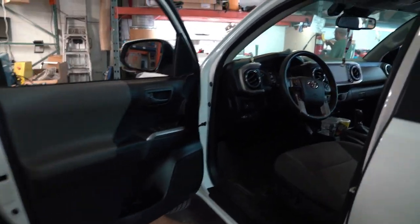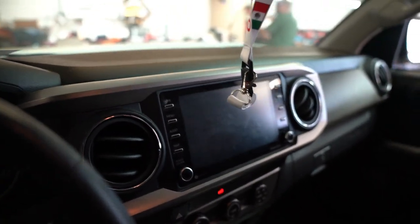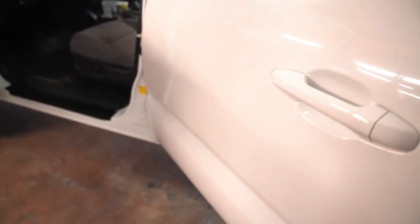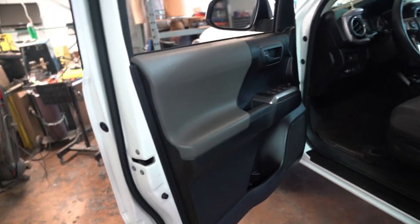We'll also be sound-deadening the doors and putting all the brackets on the doors for the speakers, because the customer wants to keep his factory speakers. We've got a new guy doing it — but he's also a veteran who's been in the business a long time. His name is Jose. This is the Tacoma — factory everything. Look at these doors, they feel hollow. I don't know how they do that in factories nowadays, but we're going to put some sound deadener in there.